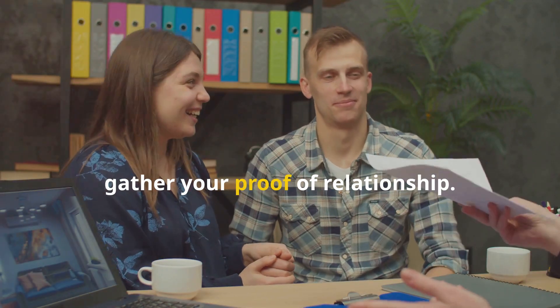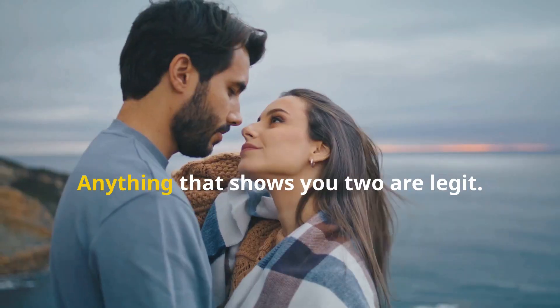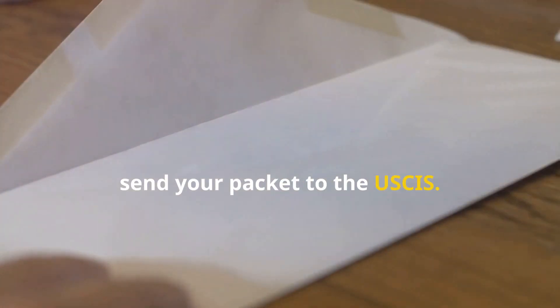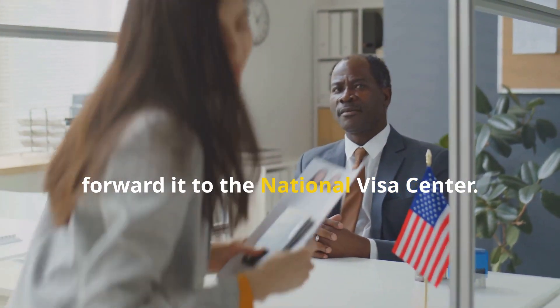Next, gather your proof of relationship — think photos, chat logs, and even plane tickets. Anything that shows you two are legit. Once that's done, send your packet to the USCIS. They'll review it and, if approved, forward it to the National Visa Center.